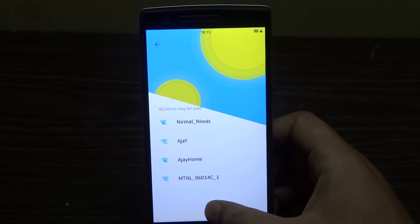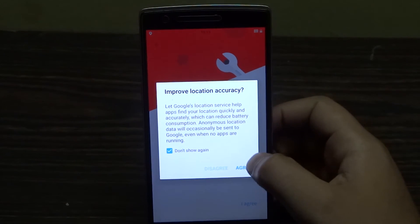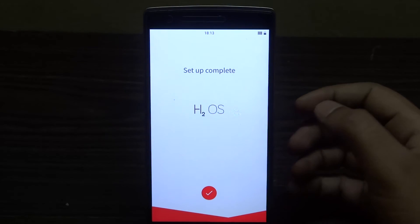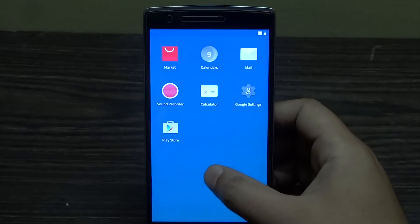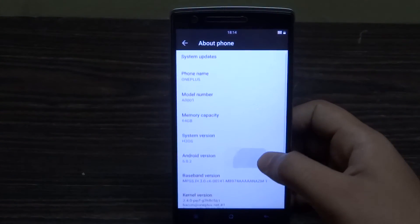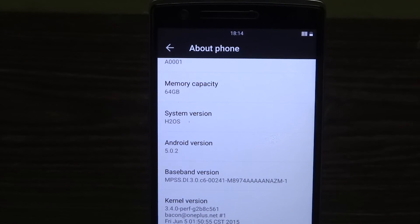This is the Wi-Fi selection screen — I'm just going to skip this part. It looks really great; they have tried to implement material design almost everywhere, and you can see it's been integrated quite deeply in the system as well. Now you can see the system version is H2 OS — that's the newest successor, I guess, to Oxygen OS.